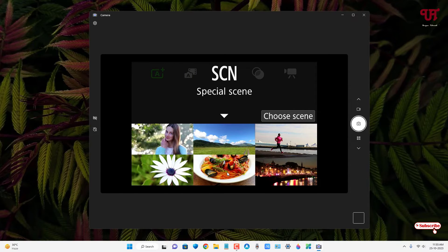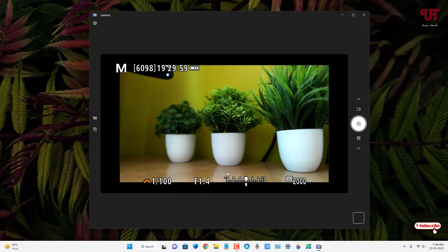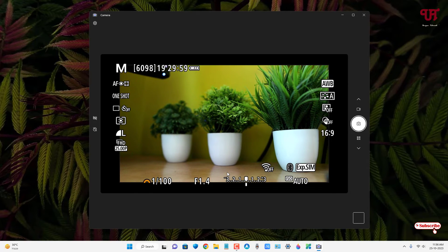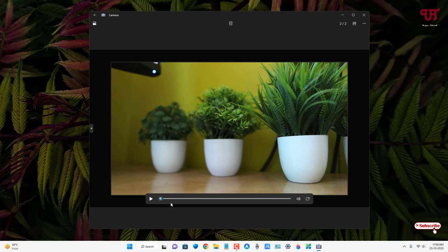You can use any dial mode, whichever you want — let's select manual mode. You can see all the information: aperture, ISO, shutter speed, and white balance. If you press the information button, you can see more details like autofocus and one-shot mode. You can hide all this information by tapping the information button on your camera. You can also take a photo by clicking the photo button, and you can do video recording as well — as you can see, it's recording a video.